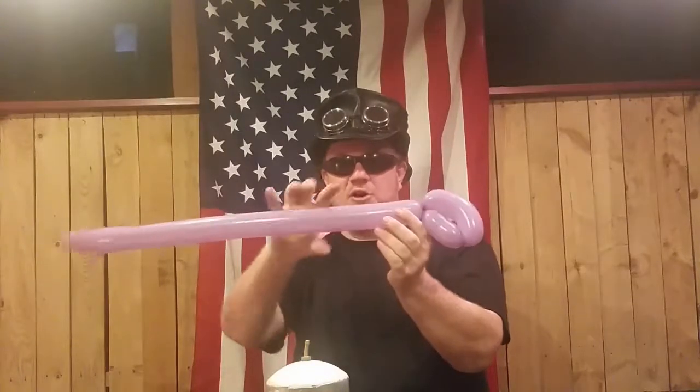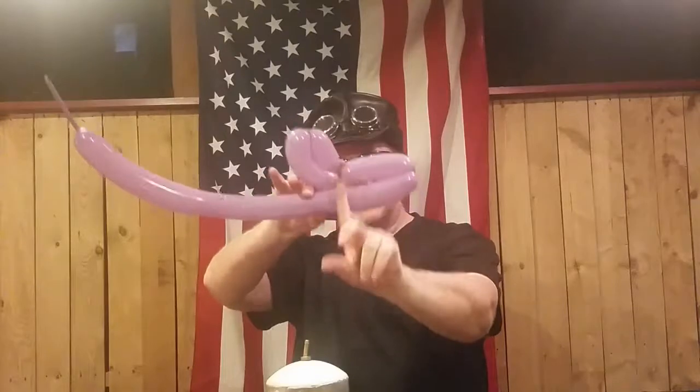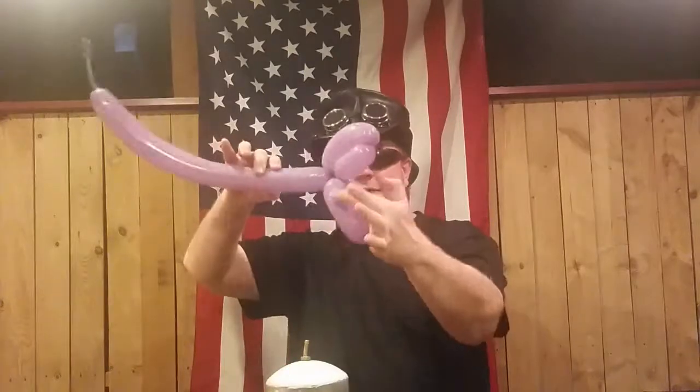Now to make the wings, we go ahead and have a section about five inches long. To make sure that it's the exact same size, fold that over — imagine a little line right here straight up and down. There are the wings.